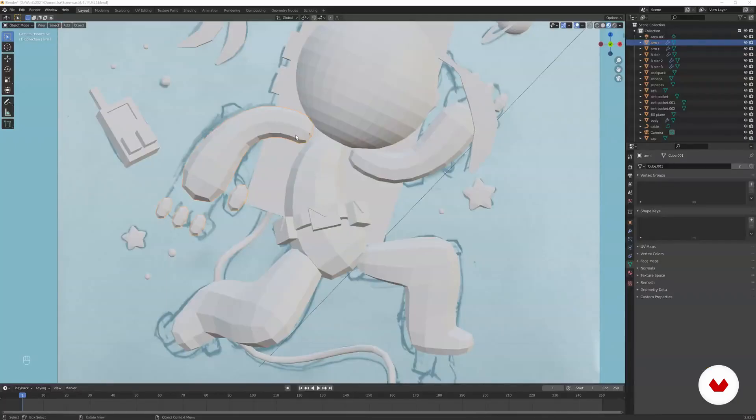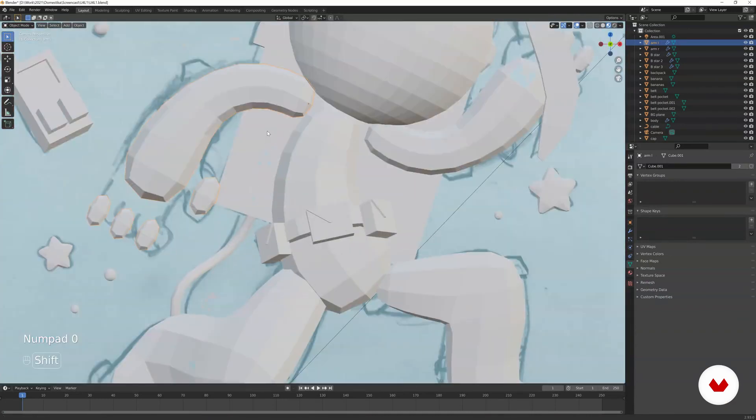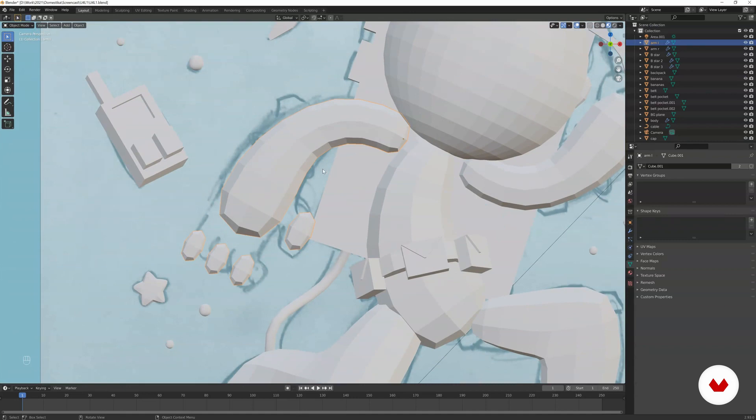In this lesson we're going to take our block out, add geometry to it, and add modifiers to make the model more smooth. First things first, we're going to start with the arm because we blocked out the shape.